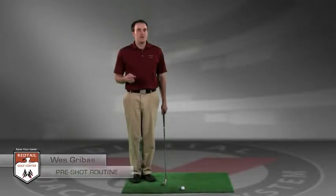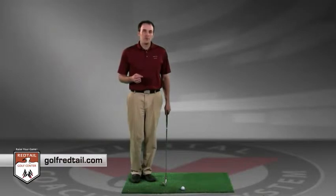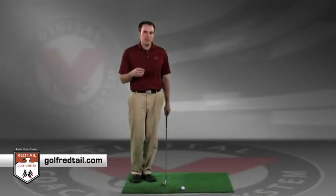Creating a pre-shot routine. An important aspect of range practice is a pre-shot routine. Creating a consistent pre-shot routine will help you eliminate the pressures of the golf course. A good pre-shot routine has four key steps to it.